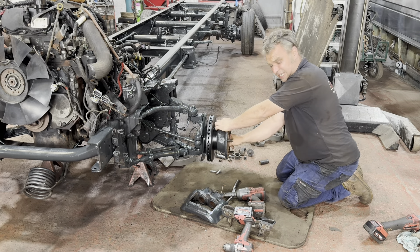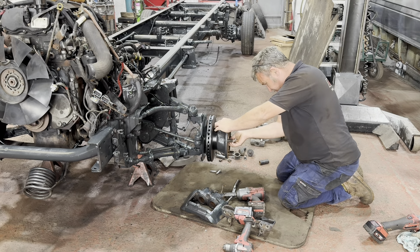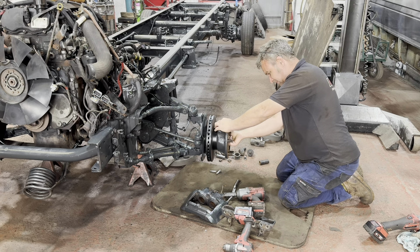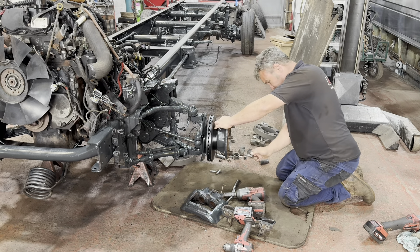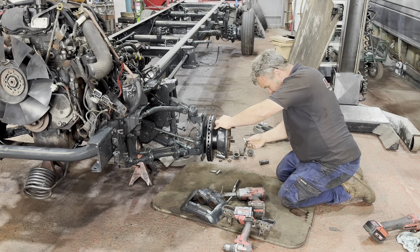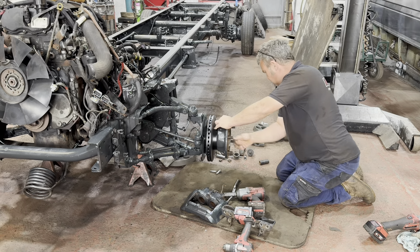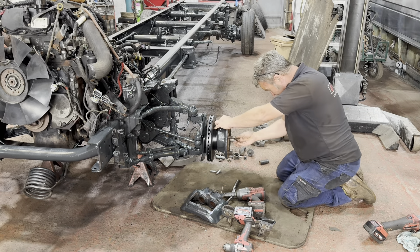I'll give the outside of this hub just a dust once we're done because I don't want clean metal poking out through the middle of a wheel — that'll look rubbish. Obviously I don't want to paint the wheel mating faces because that'll just make the wheel bolts come loose.